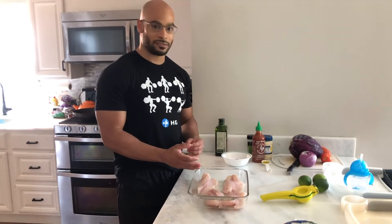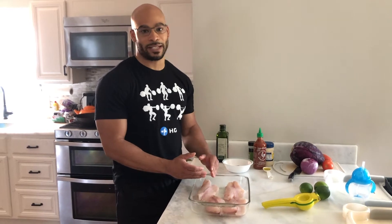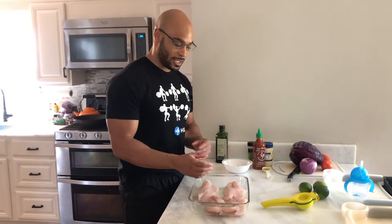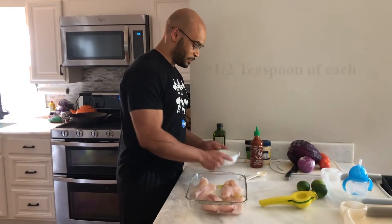I have my 16 ounces of tilapia here. You can use any white fish you have — cod, mahi-mahi — it'll all work the same. We have a tablespoon of olive oil; we're just going to drizzle it right over it. Then we'll take our spice blend.